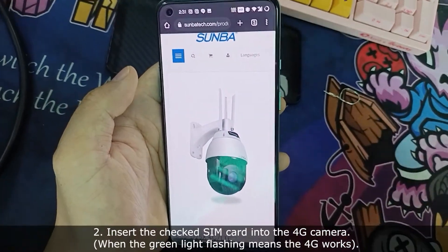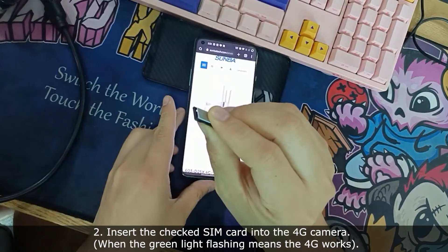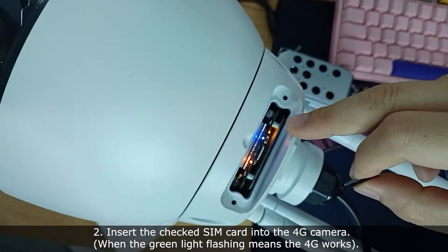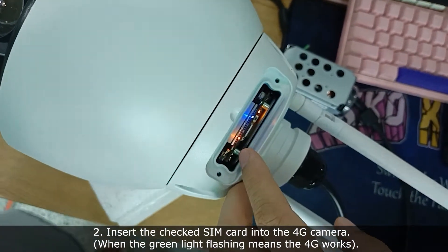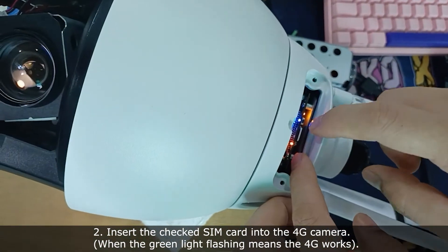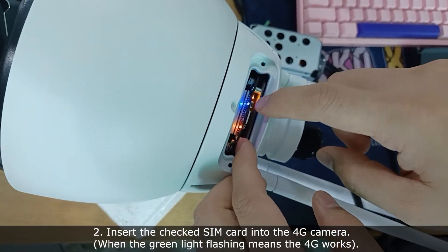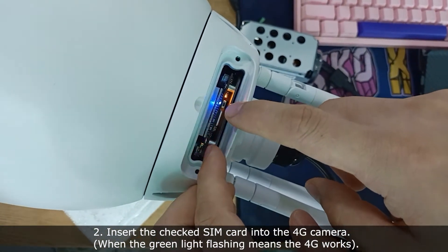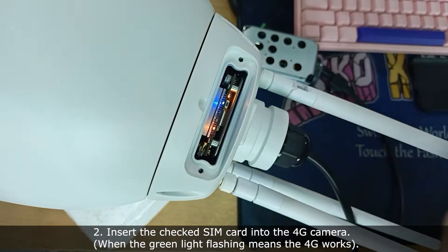I have pulled out this SIM card and put it into this 4G camera already. The green light is flashing here, which means the 4G signal is okay.